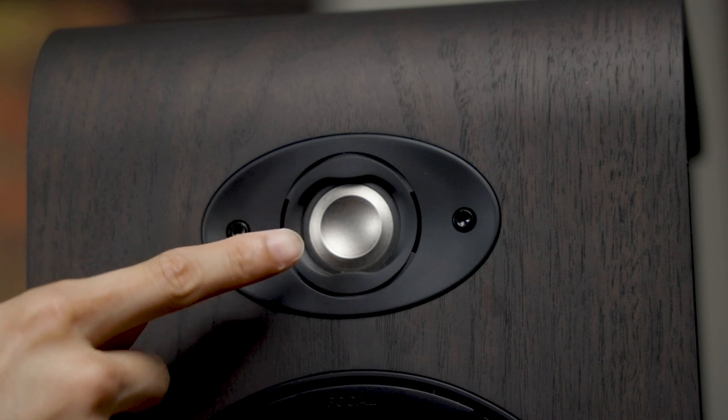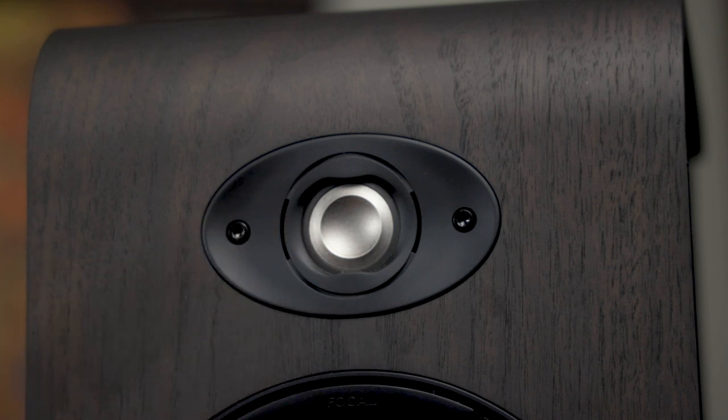Let's take a look at the tweeter. For those of you that are not familiar with the newer Focal speakers, you may find the tweeter to be very different looking than other tweeters — looks kind of flipped over. This is the famous Focal M-shaped inverted dome tweeter. According to Focal, the shape and material of this tweeter has quite a few benefits. The shape allows the tweeter to be much more rigid with lower distortion, but most importantly, the shape reduces directivity, which means a larger sweet spot in terms of listening.